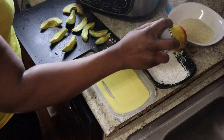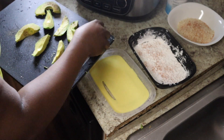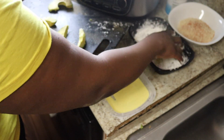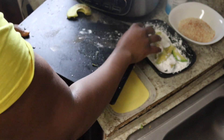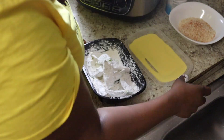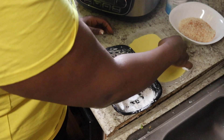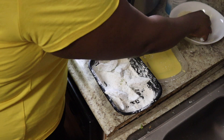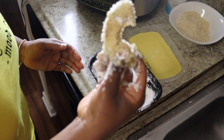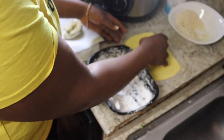I'm gonna season with Slap Your Mama — boom boom boom — and also in our panko breadcrumbs, boom boom boom. I'm gonna take our avocado slices and first put them in the cornstarch — you can put them all in there. Then we dip in the egg and toss in the breadcrumbs. Repeat with all of your fries.